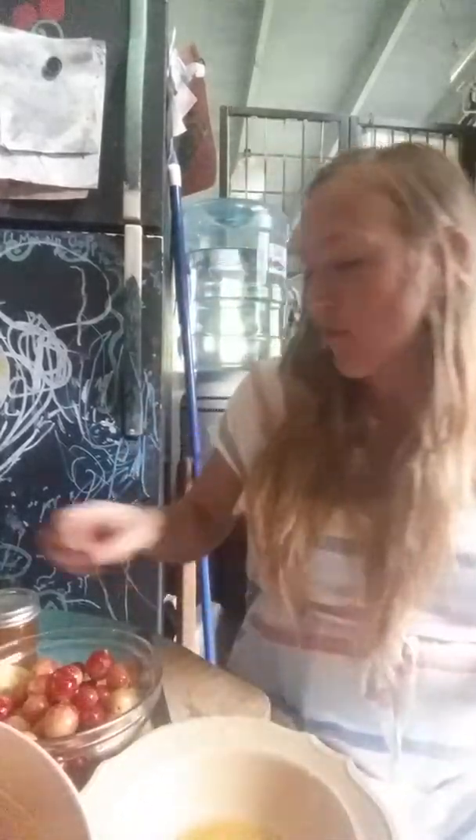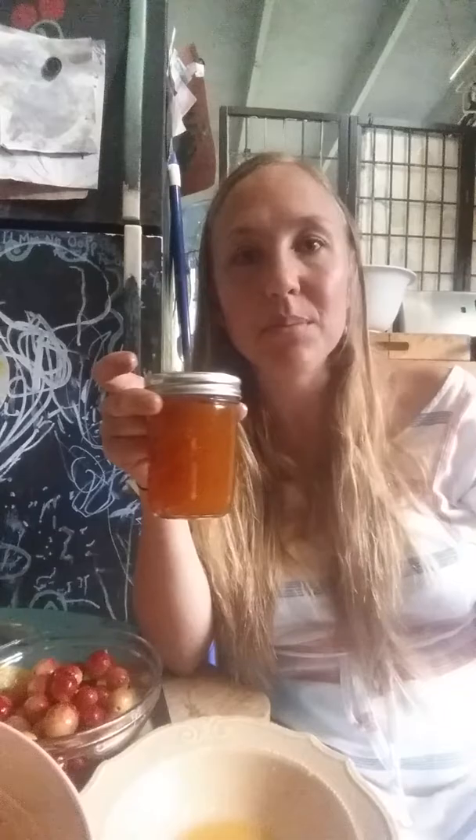Traditionally, any fruit gelatin you buy at the store for making jelly relies on an exact amount of sugar — usually like four cups of fruit to seven cups of sugar, which is crazy. I've been using four cups of fruit to two cups of honey, so that's about half the amount of sweetener rather than almost double, and it comes out amazing. I highly recommend Pomona's Universal Pectin. Have a good day!